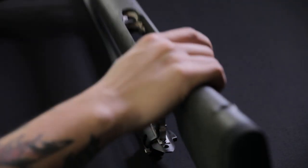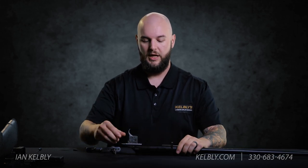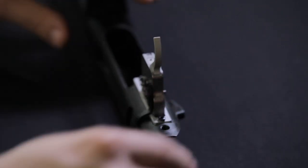Now we're gonna gently remove the stock and that'll expose the trigger housing and everything. If you ever need to change your trigger you can do so with these two T6-48 screws here and that'll remove the entire trigger hanger group.